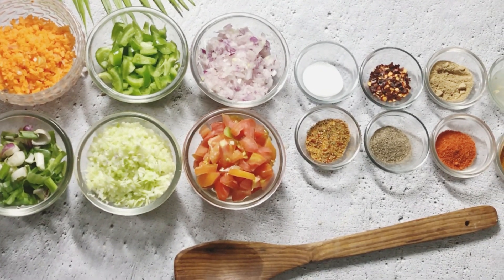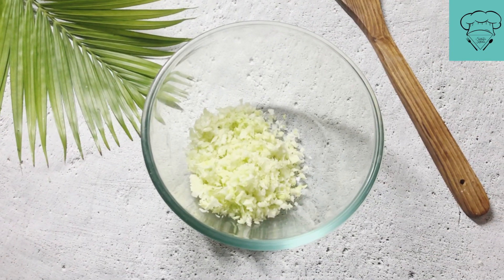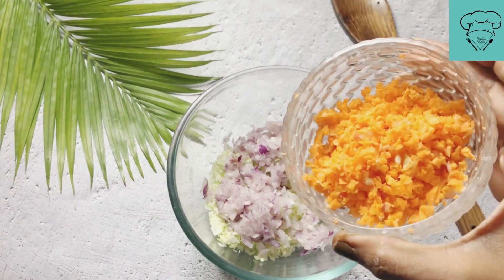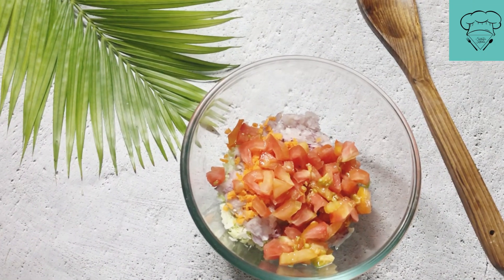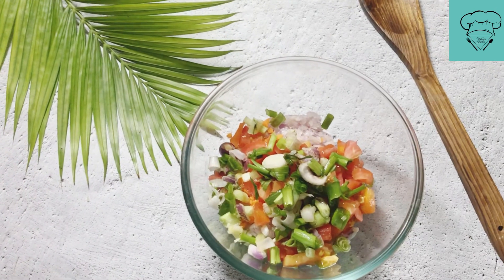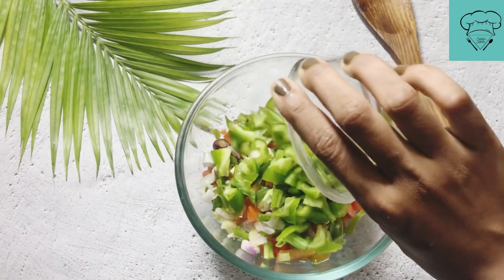We add finely chopped cabbage, then onions, then carrots, finely chopped cabbage again, and finely chopped tomatoes. You can add whatever vegetables you like — you can add corn, spring onions, anything you want. You can add any vegetables of your choice. Then add capsicums, about 1/4 cup.